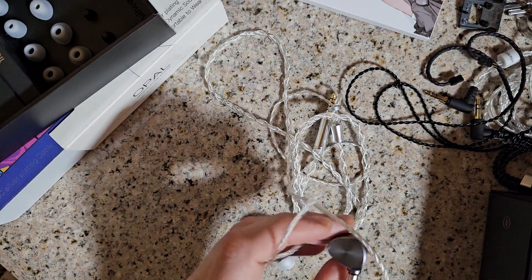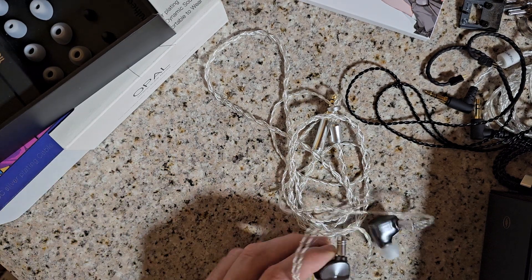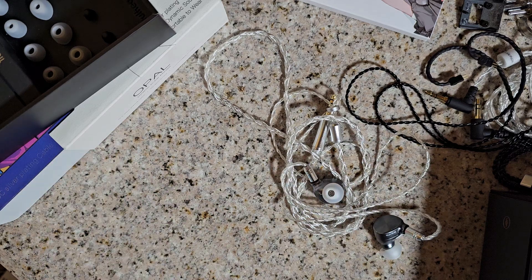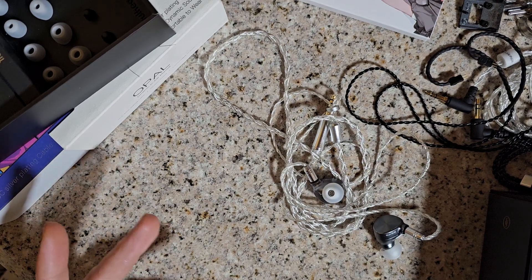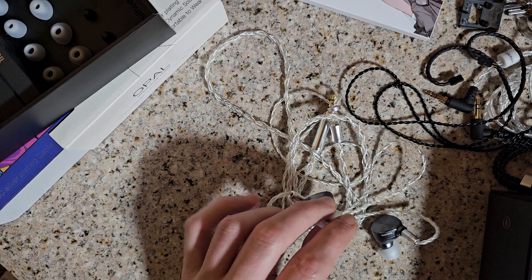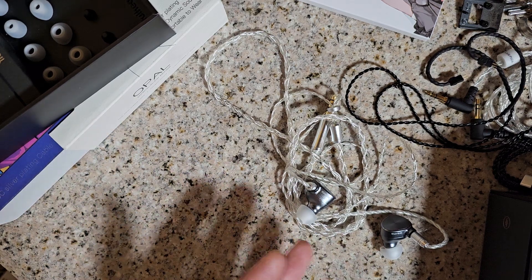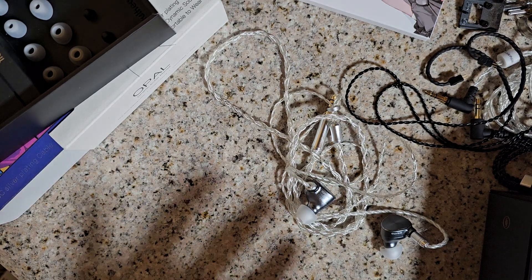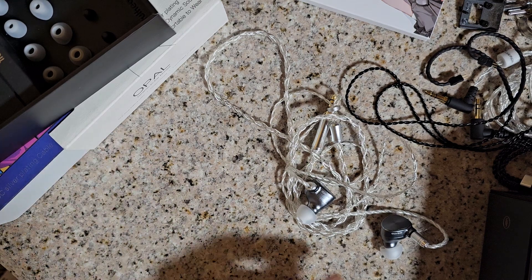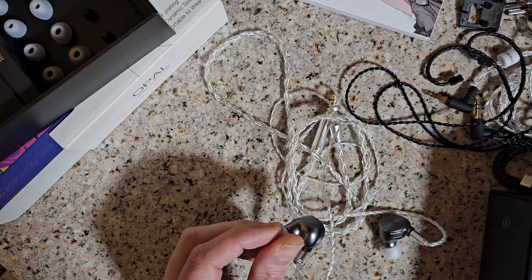This is kind of an extra for the 7Hz Legato, this big chunky thing. I already did a 50-minute long video rambling on about it, compared it to a few other IEMs, and basically said that you kind of gotta want ridiculous — but there's quality in the ridiculous. It's just not something I could see being a person's main IEM.